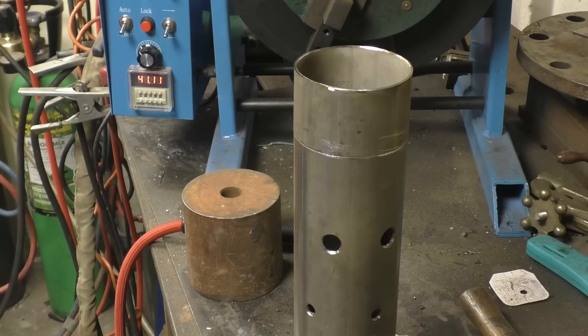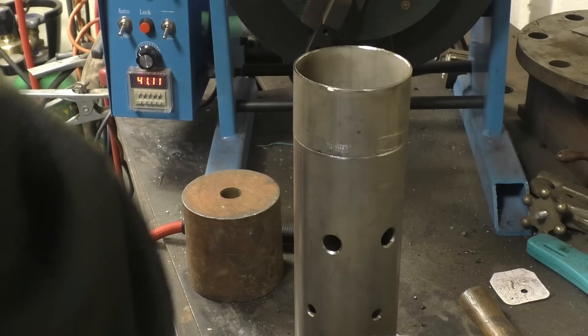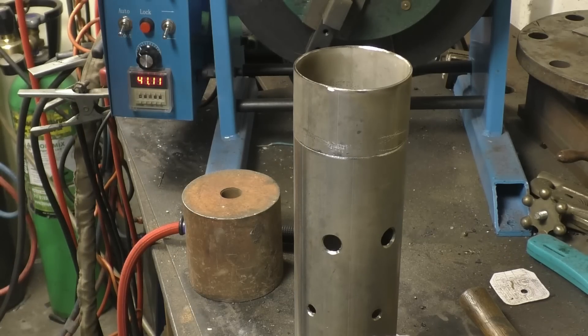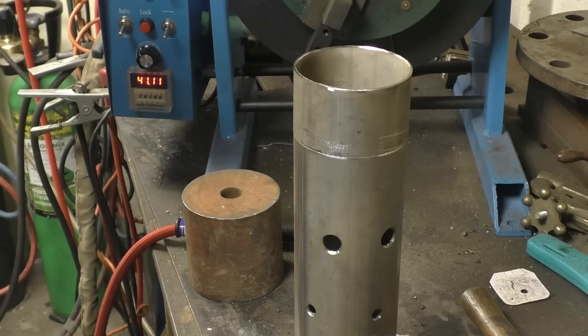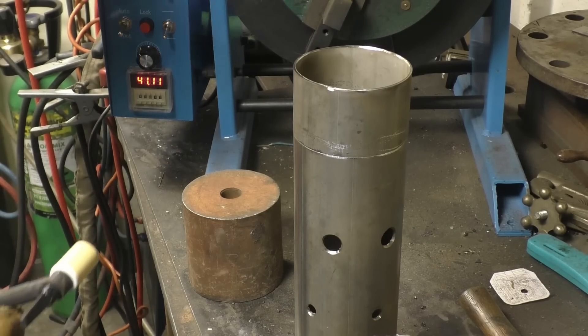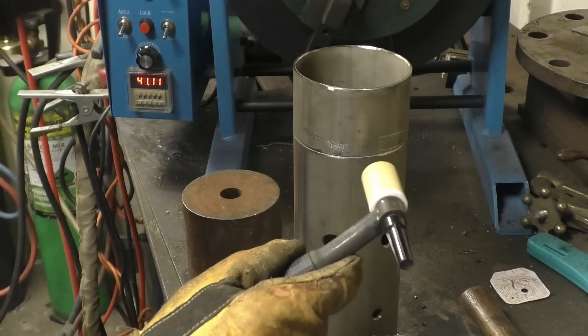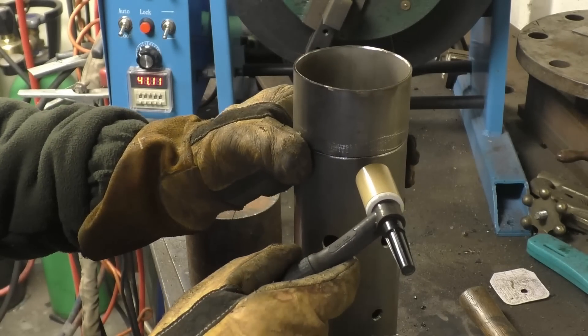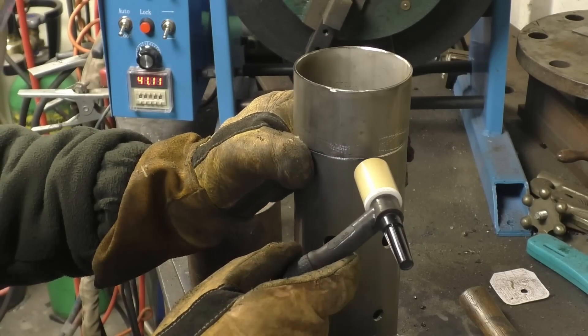I'll probably put two or three tacks on this and then I'll put it in the weld positioner to get it welded. This will make a decent job — I'll try to make a decent job. I shouldn't need any filler material on this as it's a good fitting joint. It should just put together quite nicely.